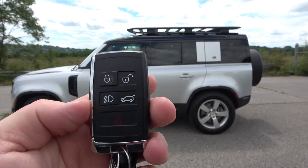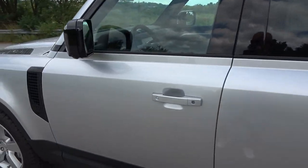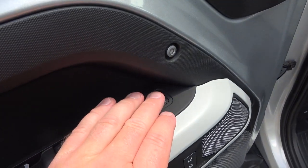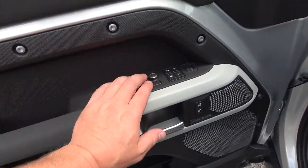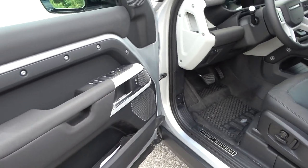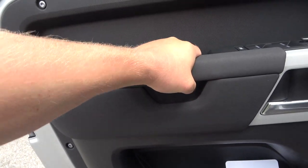Like most modern cars, it has keyless entry — just put your hand on the door handle with the fob in your pocket or purse. The driver and passenger doors both feature that blind spot monitoring system for when you're opening the door. Inside the door panel we have window controls, mirror controls, lock and unlock, and a Meridian sound system. In this First Edition trim based on the HSE, we get 400 watts of power; if you step up to the X trim it's 700 watts with more speakers.